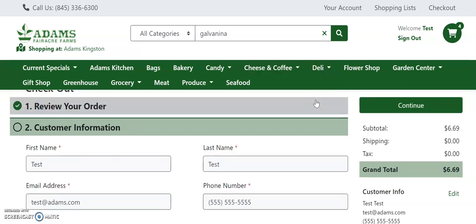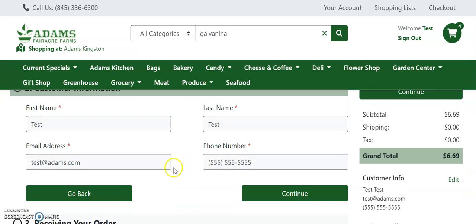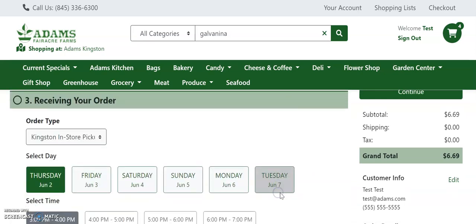The next step will be entering your customer information. Once you have done that, click continue.